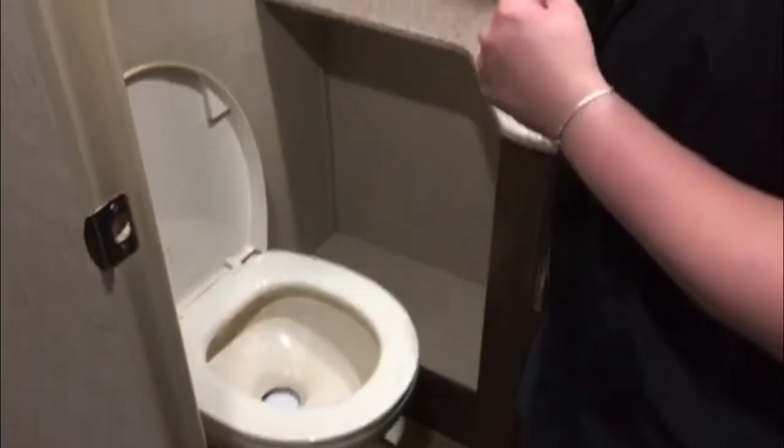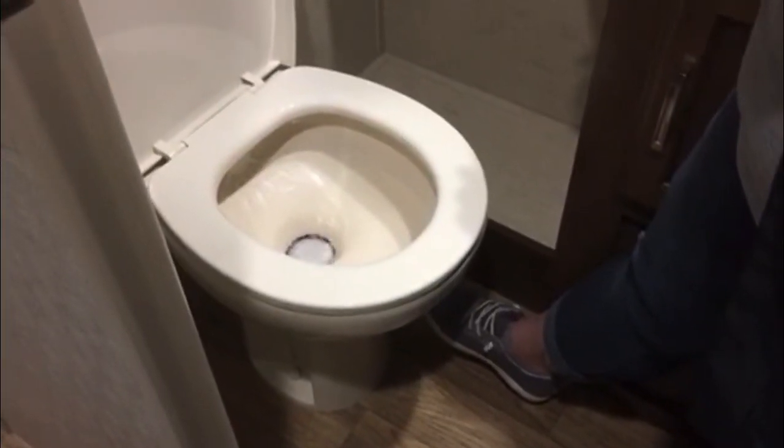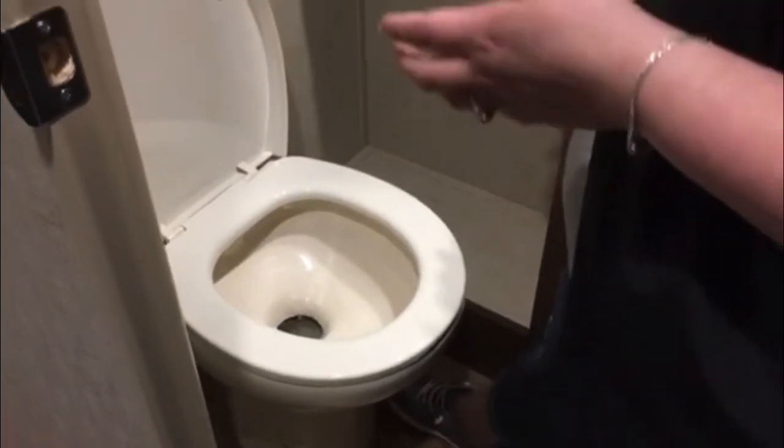The next thing to note is with the toilet. Whenever you're using your chemical, make sure you flush everything out and close all your valves before you put your chemical in — doesn't matter if you're using liquid, powder, or tablets. When you use the toilet, hold the pedal about halfway down to get the bowl to fill, then all the way down to flush. All chemicals, no matter what form you use, are activated by water, so you'll need to do that.